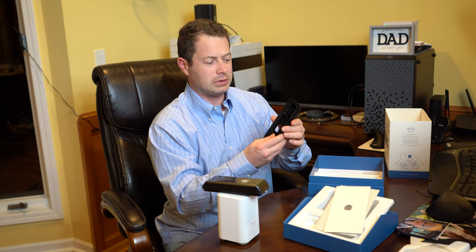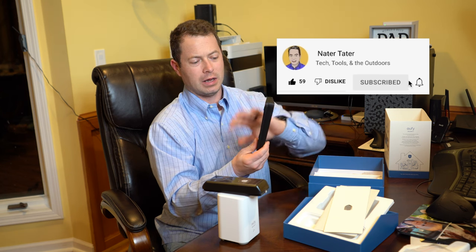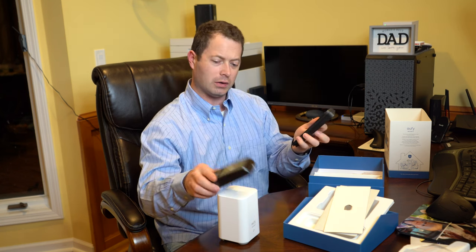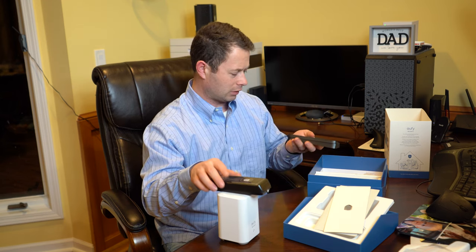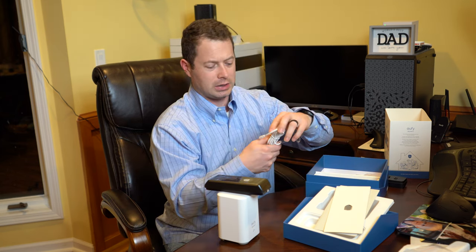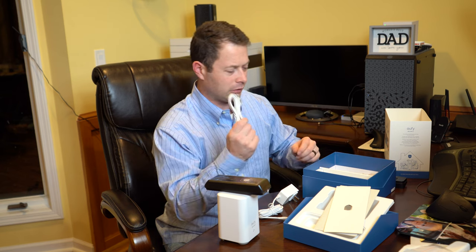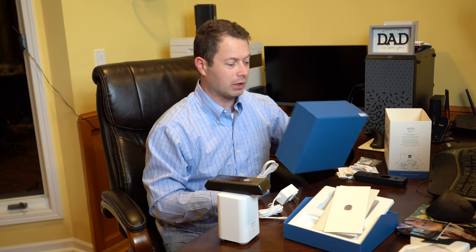Here is the bracketry. This bracketry is very similar to Ring. In fact, this will be exactly how I have it. It has an angle left or right and an angle up or down depending on your needs for where you place it. That goes onto the wall, and then the device snaps into it. Last, it has a power cable for the chime, which gives you a little brick on the wall, as well as an Ethernet cable.